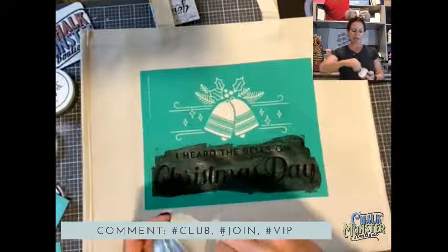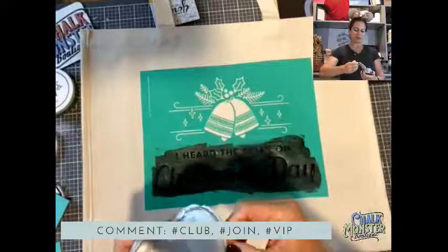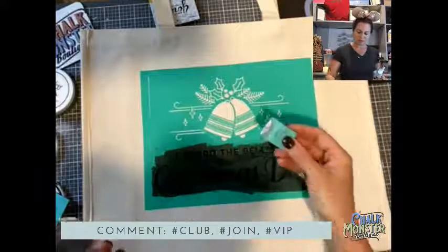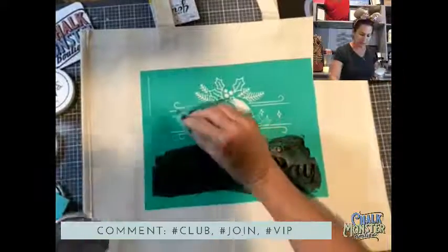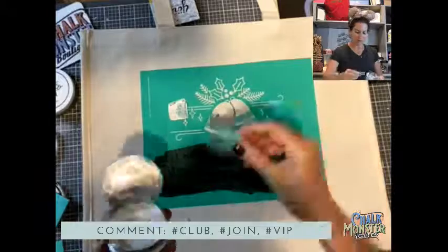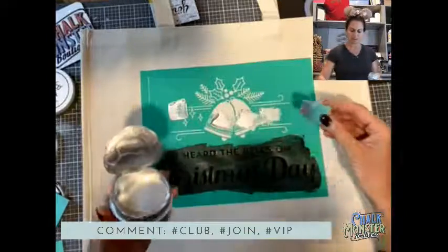With paste, you do have to work with purpose because it will dry in your silkscreen. I'm opening a new jar of shimmer silver — it is gooey. I'm going to try not to make a mess. I'm doing my bells in silver.